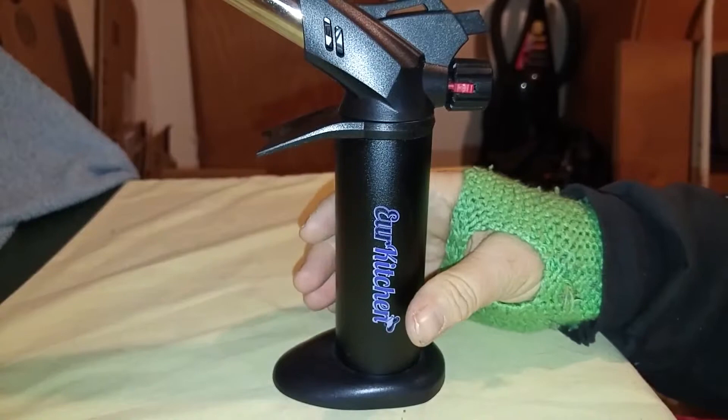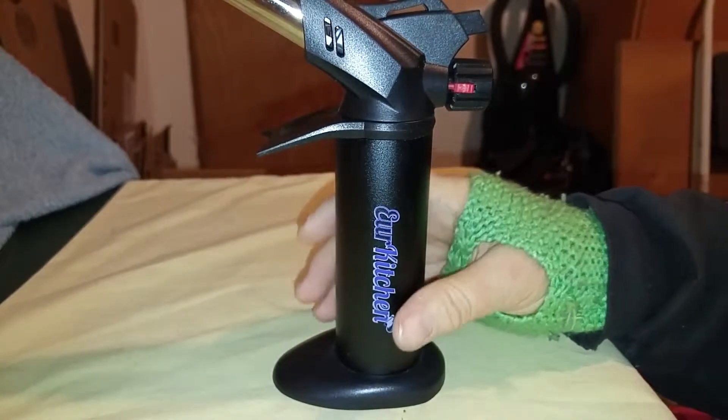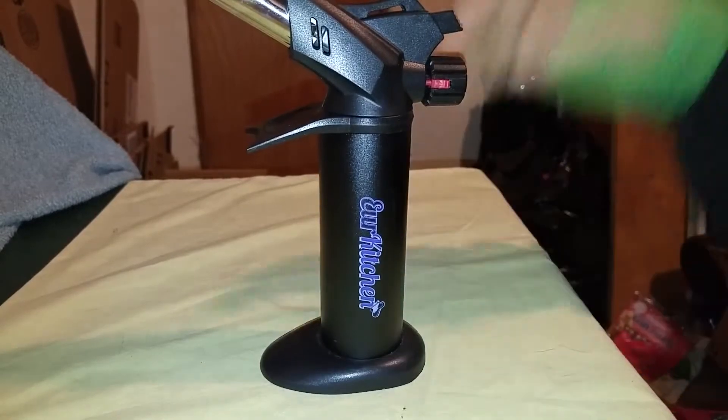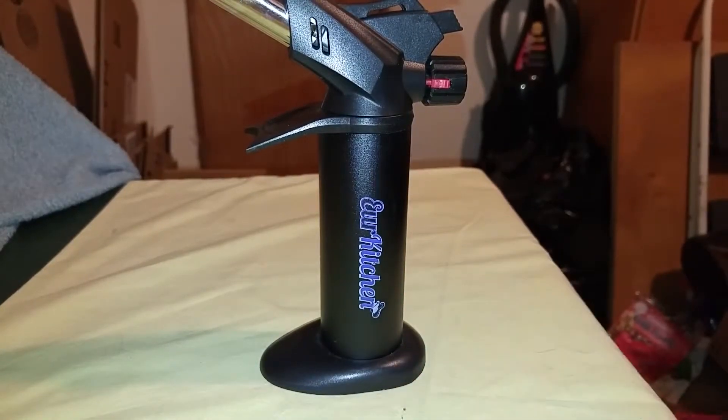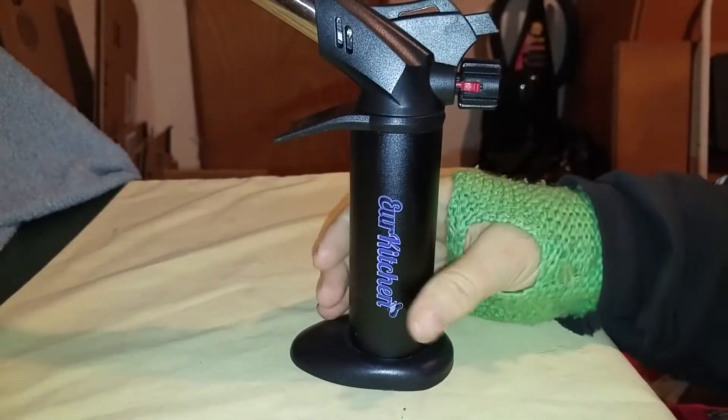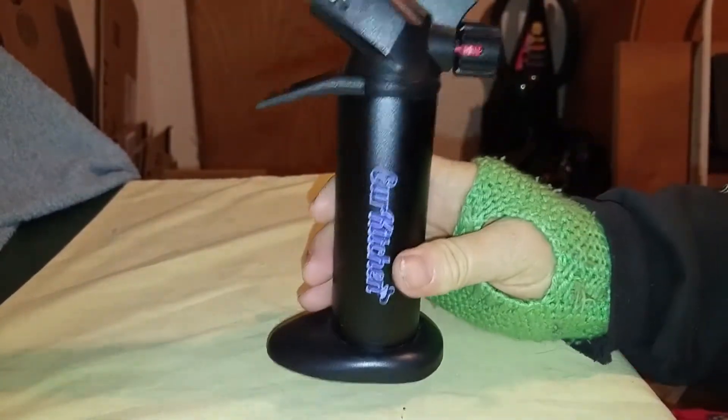It works for about 60 minutes on a full tank, which is a lot. It's probably way more than you'll need it for doing what you're going to do. It'll heat up to 2,370 degrees Fahrenheit, so keep your hands out of the flame. Don't ever touch it, don't ever put your hands in front of that flame, or you probably won't have any skin left. Just a warning.